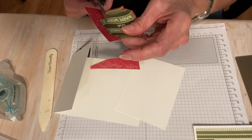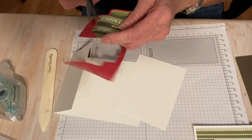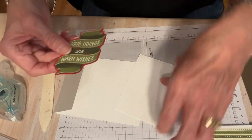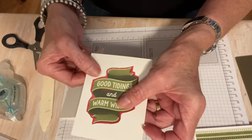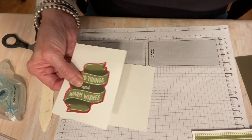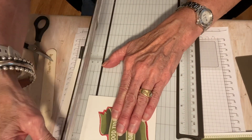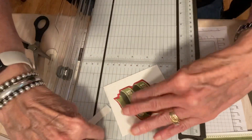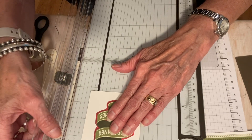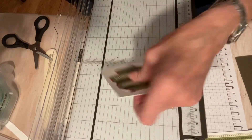I like to fussy cut and I'm thinking I don't want all that red around because I'm going to use some colored cardstock. I have that piece, but I can cut this down now — I don't need it this big. I'm going to cut this white piece down to about three and three-fourths by about two and seven-eighths.